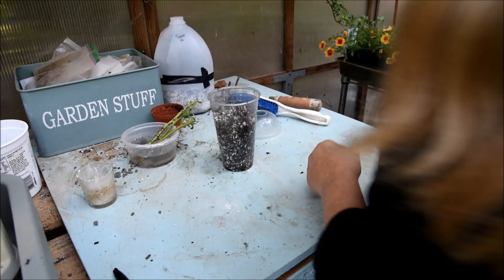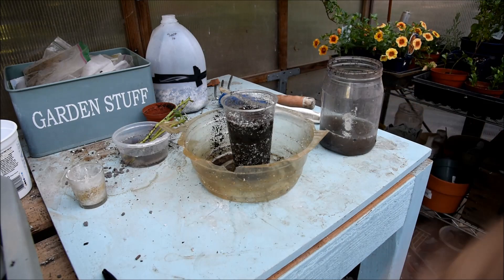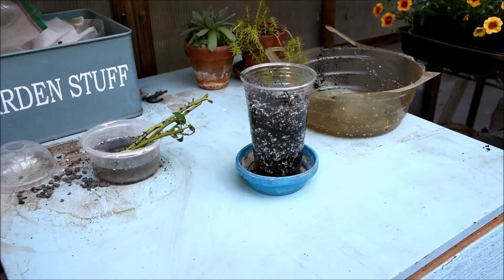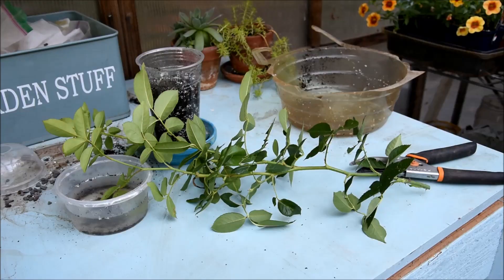I can water it a little bit. I put it in here only because I don't want to get water all over my table, and I water it in. That helps the air pockets settle down. Here it is — I've watered it in and tamped it down to get rid of some of the air pockets.